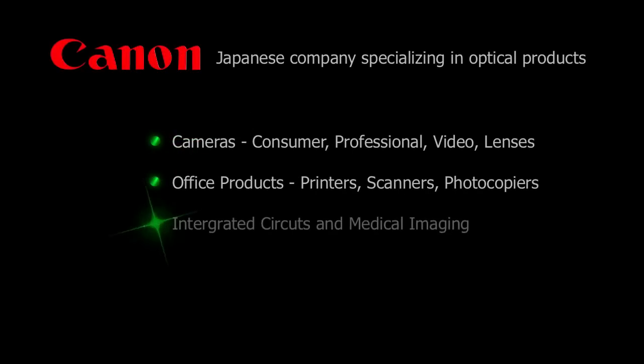Let's talk about the product overview — what you've gotten yourself into by purchasing a Canon 60D. First off, it's a Canon camera. Canon is a Japanese company that specializes in optical products. They make cameras, professional quality video cameras, amateur lenses and cameras, and point and shoot cameras. They also have a lot of office products and they make their own circuitry — the circuit boards, CCD sensors, and CMOS sensors — within their cameras.